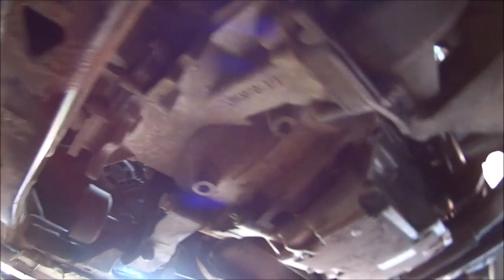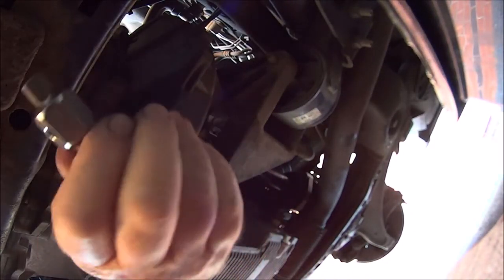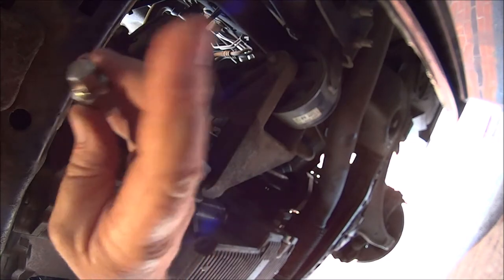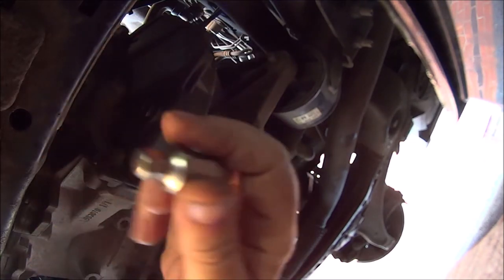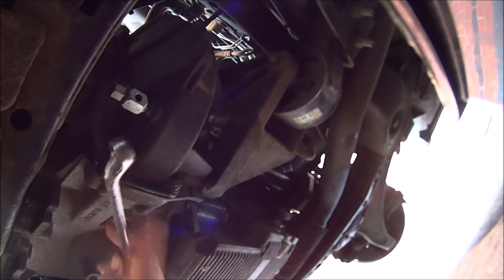This is the front of the gearbox, and that little bolt just there where my spanner's touching is the filler plug - that's at the front of the gearbox, front of the car. And if we go to the back of the gearbox, that is the drain plug. I'm using a 10mm, and I've got a 12mm ring spanner on there.